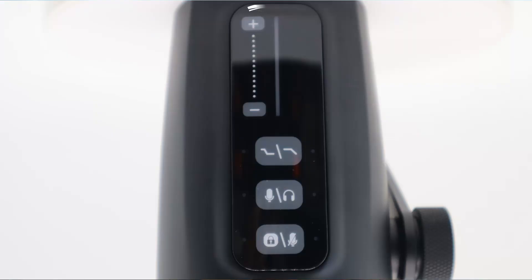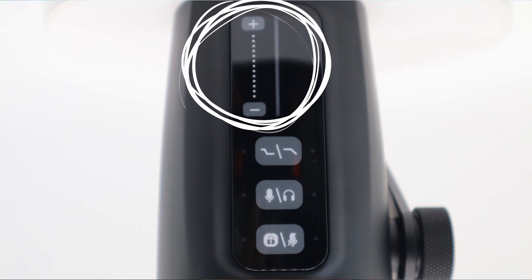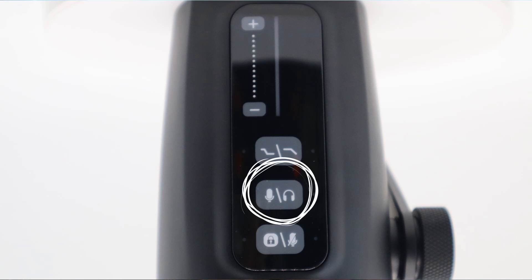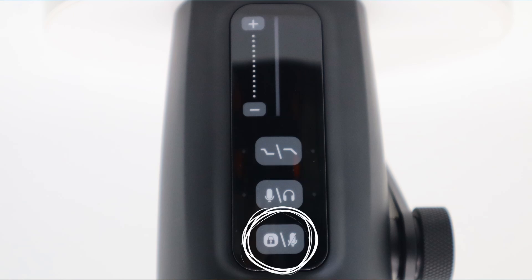All the slick features are on the top of this microphone. You have the gain/volume slider, an EQ shelf and EQ high-pass button, a headphone/microphone mode button, and a one-touch mute/surface lock button. The UM6 has a cardioid polar pattern.